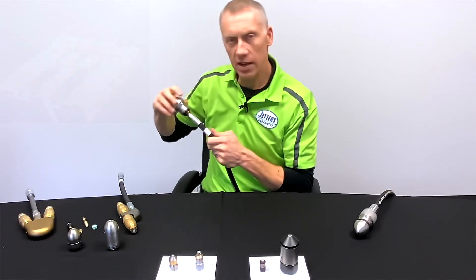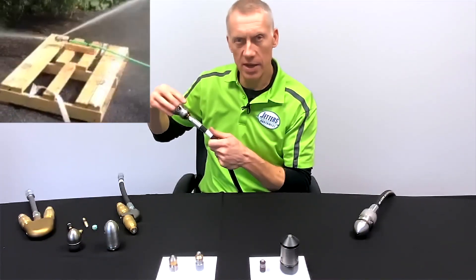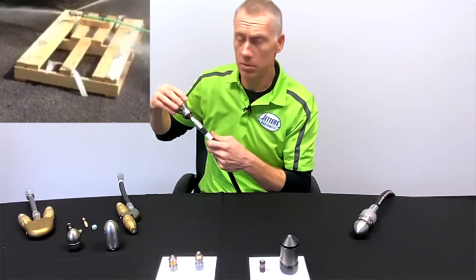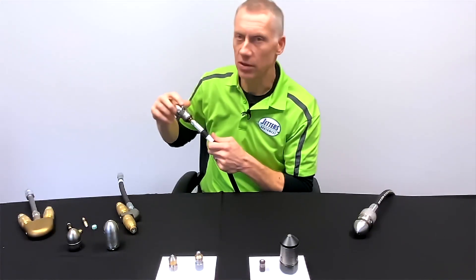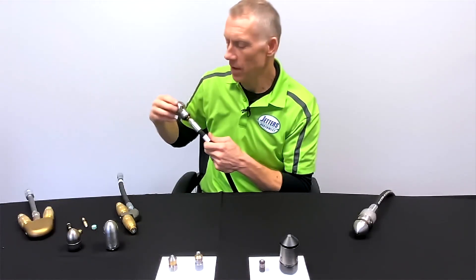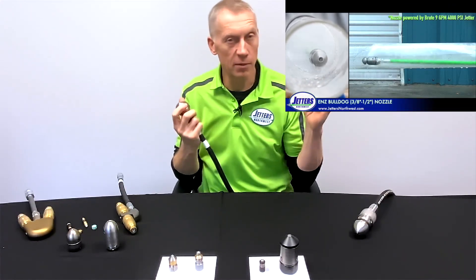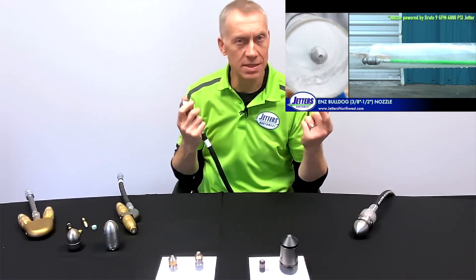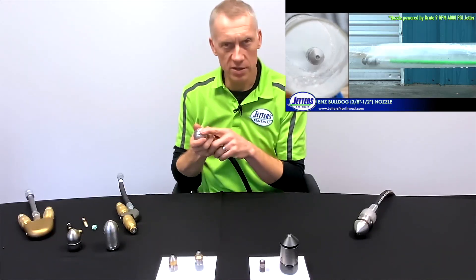It's at a controlled speed. The Warthog has oil in there to slow it down and lubricate it — mostly to slow it down. When it's running right, it sounds kind of like a helicopter. By contrast, the NLB Bulldog's head rotates a little faster and sounds more like a higher-pitched whir. They could have a front jet installed or not — it's up to you — but typically there is a front jet installed.